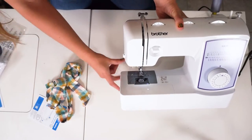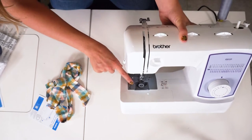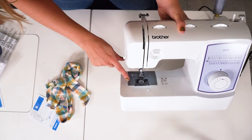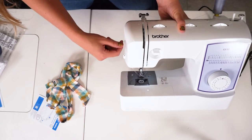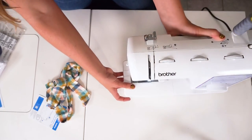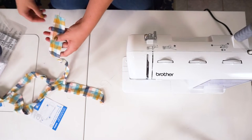Now you can see that this is threaded. This is a little thread cutter right here, which I love — I think that's for the bobbin thread, and there is another thread cutter here. I love having things like this when kids are learning, because it is good for them to know that their machine can help them cut the thread. So now I am going to put some fabric through and see how it goes.